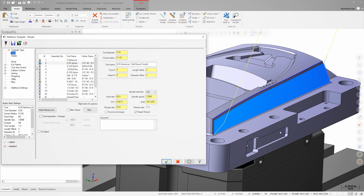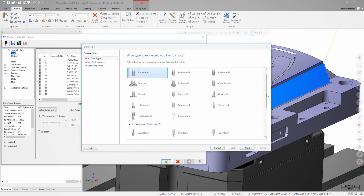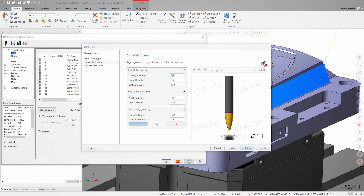On the tool page, in the parameters, we'll right click and choose to create a new tool. In the define tool dialog, we'll see that there is a section for accelerated finishing tools. We can simply select the tool profile we need and then enter the necessary values to define the tool.